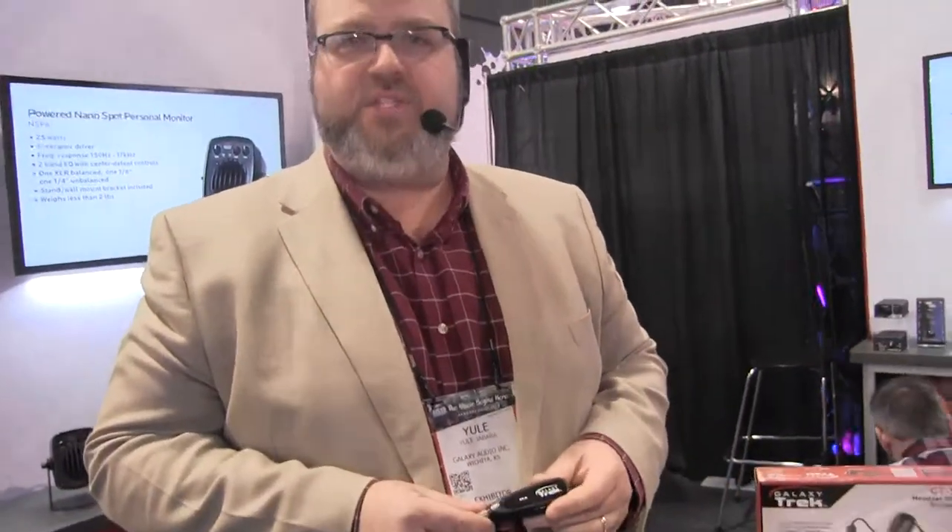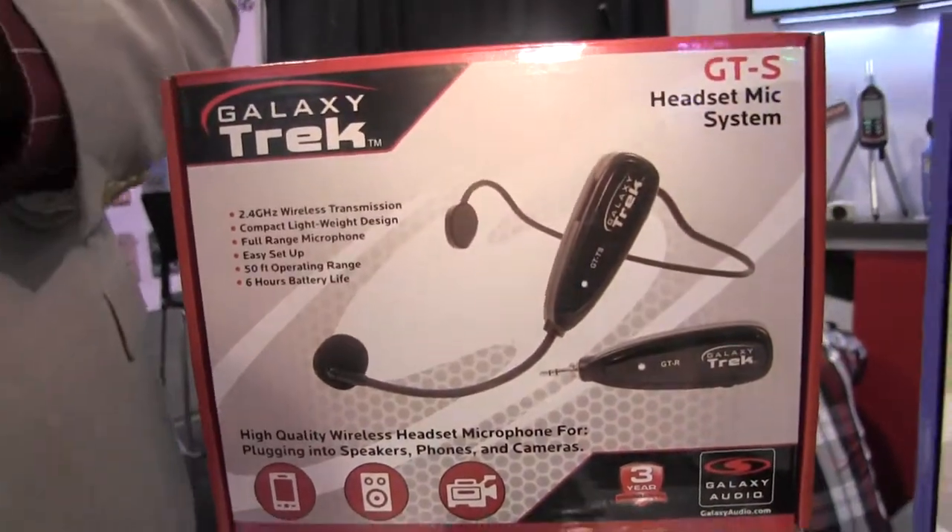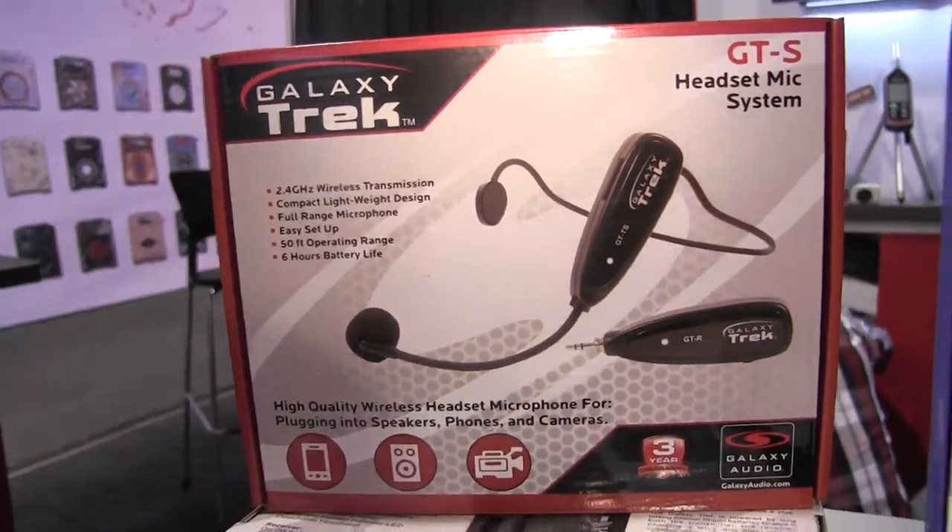There's no cables, no anything to set up. You simply turn the receiver on, it finds a good frequency, and then you turn the transmitter on, and it locks in automatically to that receiver. It supports mic line level inputs as well. This is called the Galaxy Trek — be sure to check out galaxyaudio.com for more information on this and all of our other great products. Thanks.